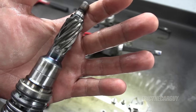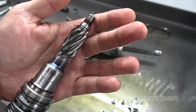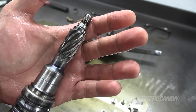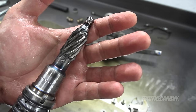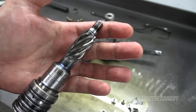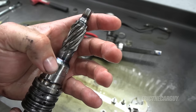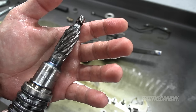Here we are after cleaning - looking very closely for some damage somewhere. You can certainly see where the teeth are coming into contact with the rack, but I don't see anything that jumps out and says "here I am." Let's get the rack out and give it an inspection - maybe there's a tooth in there that's damaged that we can clearly see.